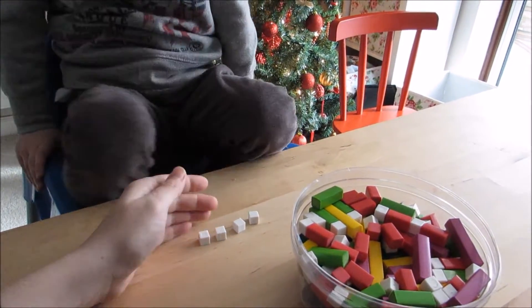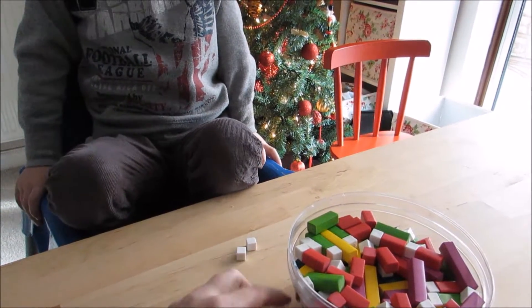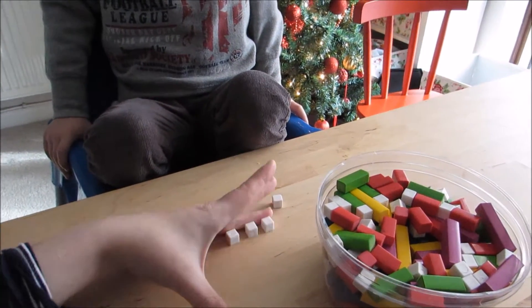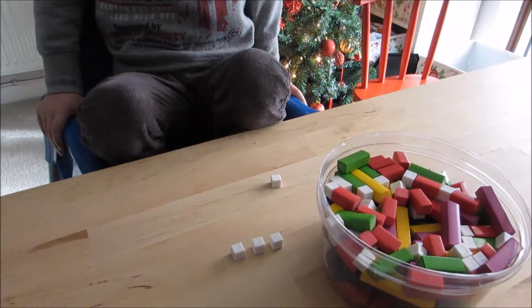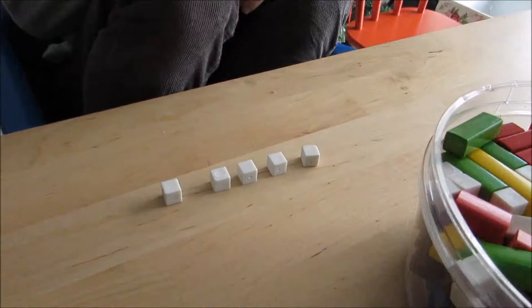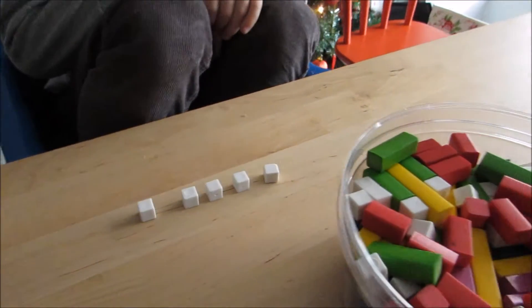So we had four, and then we take away two — is two, very good. And now how many have we got? And how many is mommy taking away from you? Three. How many have you got left? One. So four take away three is one, very good. How many have you got there now? Five — can you find the five block for me?